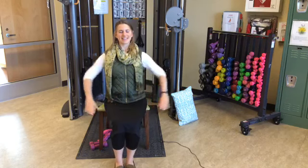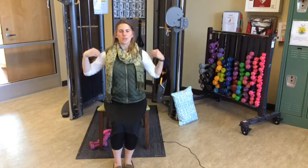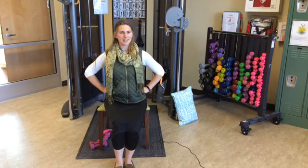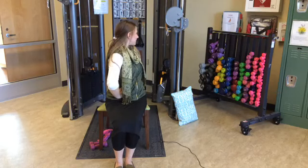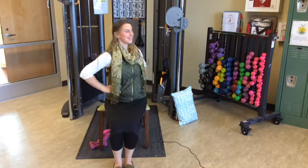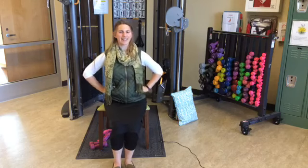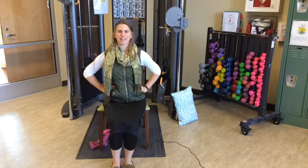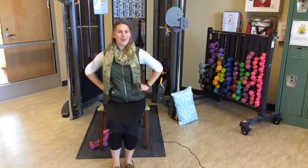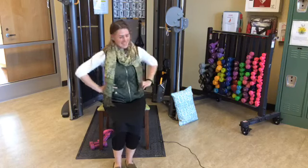Let's try five trunk turns. Sitting nice and tall, hands on your hips — this is when it's nice that we don't have arms on our chair. We're going to twist our upper body over to the right, peeking over your shoulder, come to center, then take it to the left, twisting that upper body to the left, peek over the shoulder, and center. That's one. Continue for five trunk turns total.